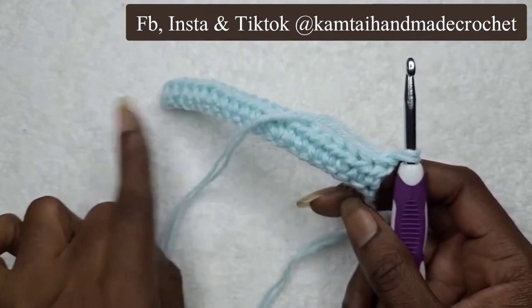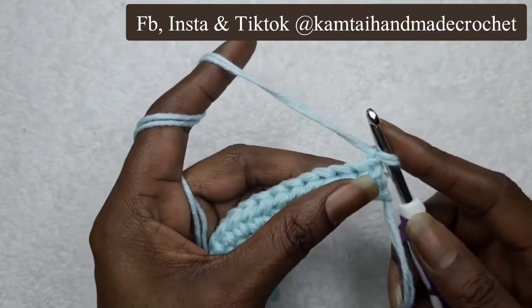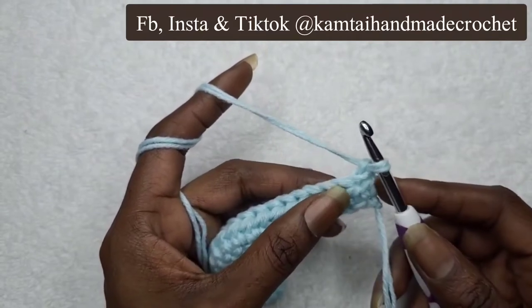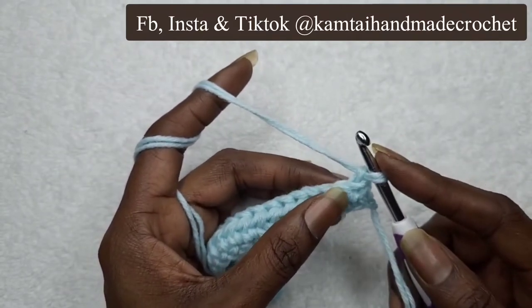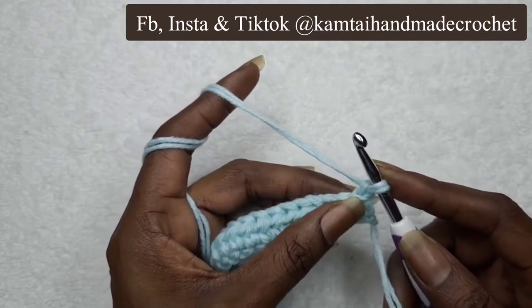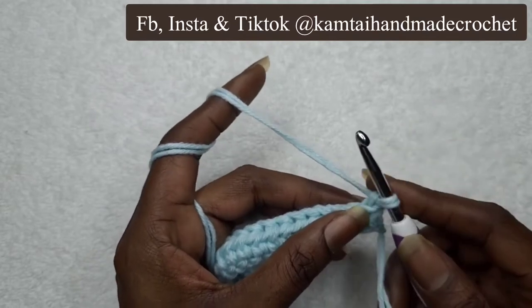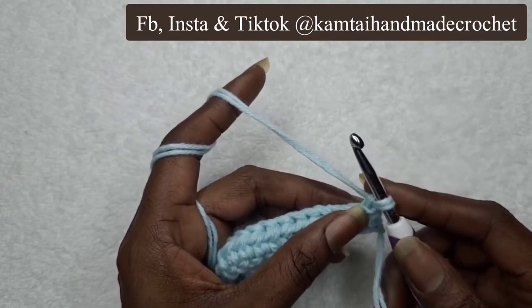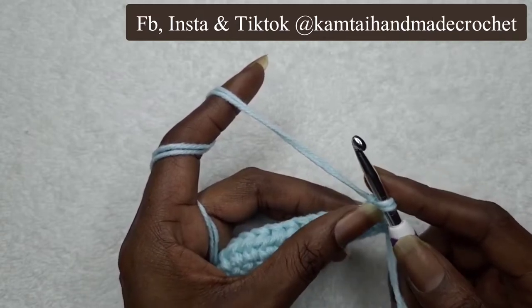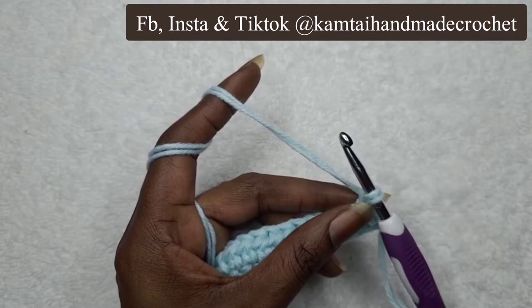We're going to skip every other stitch as we go down. The puff stitch is pretty easy — it's mainly just going into the same stitch and looping around a couple of times until you get it the size that you want. You can loop three, four, five, or six times; it's up to you depending on how big you want your puff to be. Today I'm going to go with seven loops.